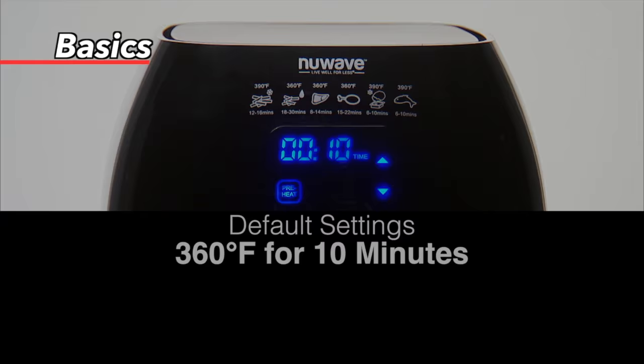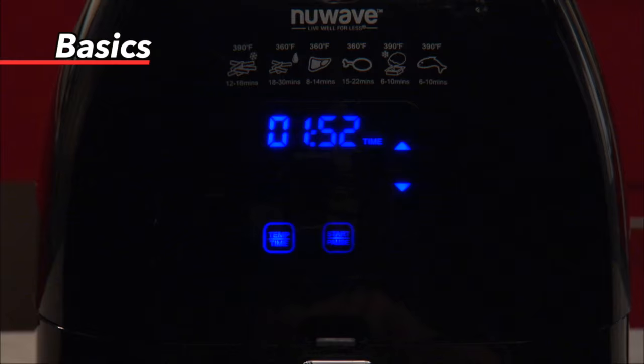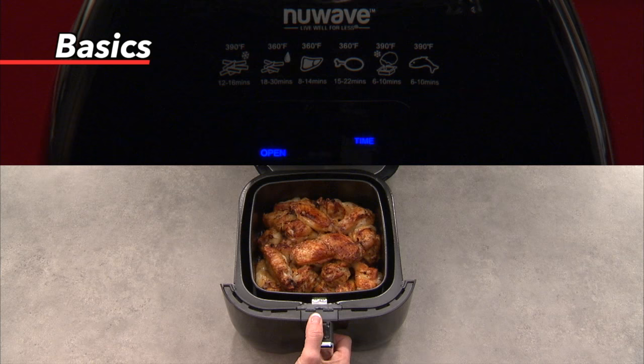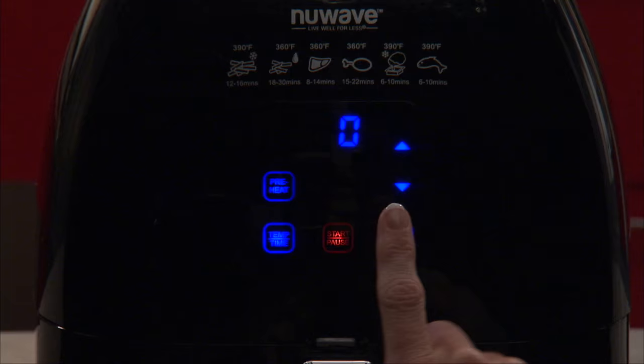Once you have set your desired cooking temperature and time, press the start/pause button once and the Brio will start cooking. If you want to stop the cooking process but don't want to erase the set temperature and time, press start/pause once. If no other buttons are pressed after five minutes, the Brio will clear all settings. If you want to clear the settings yourself, simply press the on-off button again.